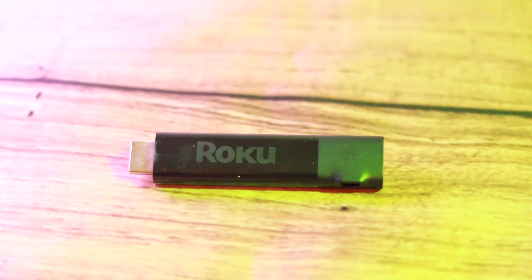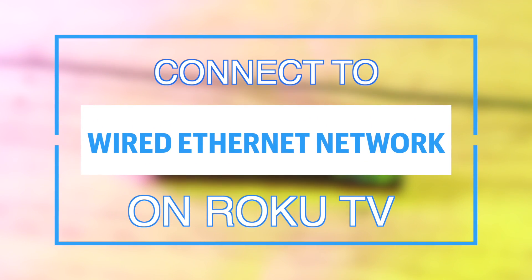Hey, what's up guys, David here from Dignited. Today I'll be showing you how you can connect your Roku streaming player to a wired internet network. Alright, let's get into it.